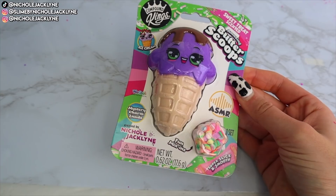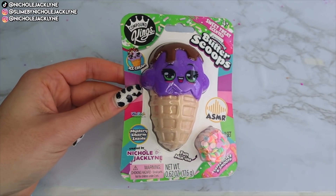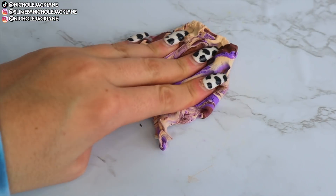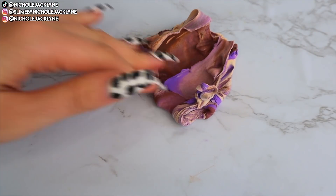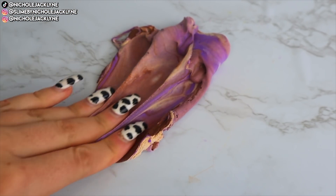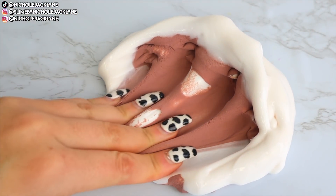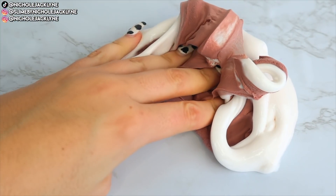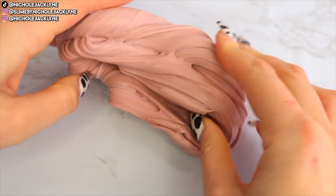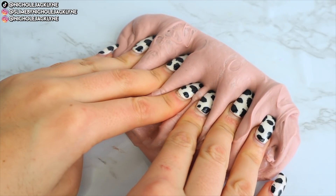Next up, we're doing a makeover of one of my little purple ice cream butter scoop slimes. I love these ones — they come in purple and pink with a nice sweet treat scent, bingsu beads, a charm, and some add-ins. For this one I wanted to build upon the butter scoop — just keep building a giant slime. I added the butter scoop slime to a nice white glue base, which makes a beautiful half-and-half buttery slimy texture.